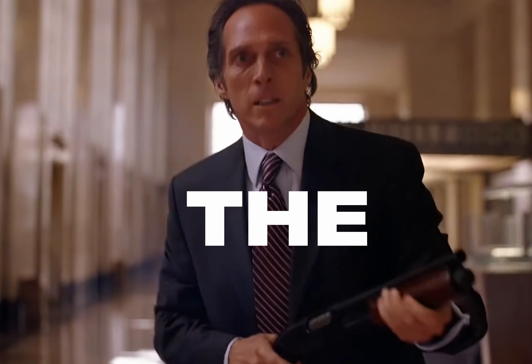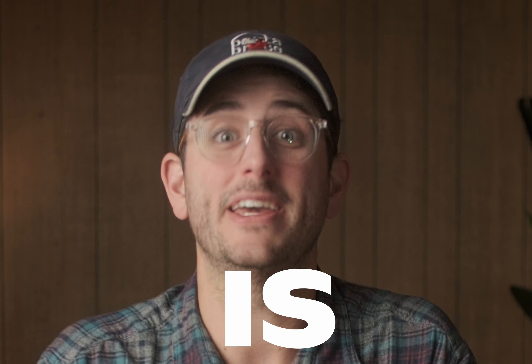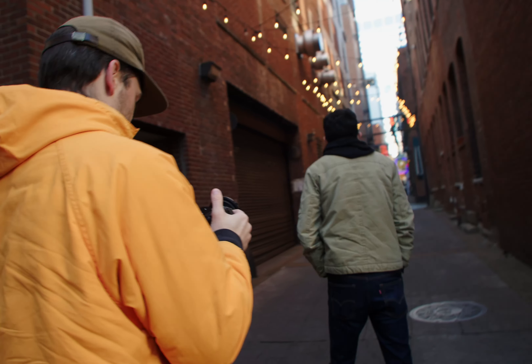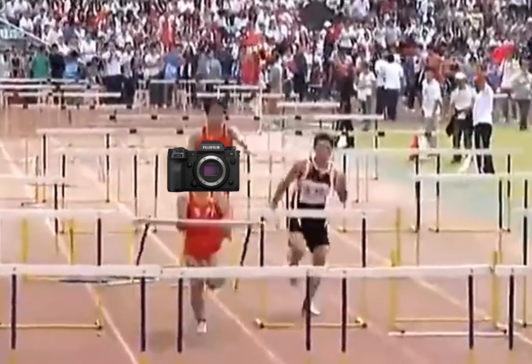This video is actually being shot on the Fuji X-H2S, which I believe is one of the best hybrid cameras for filmmakers. We went to the streets of Nashville to put this camera through its paces, and we're here to help you decide if this is the right tool for you as a filmmaker.